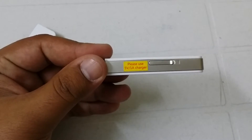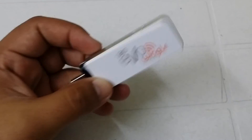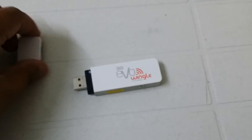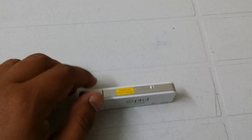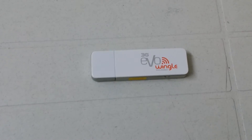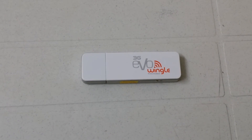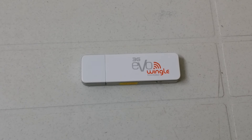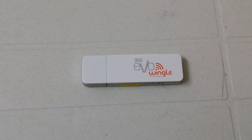This is the cap — pretty nice. I recommend you purchase this device and enjoy Wi-Fi everywhere. Thanks for watching and don't forget to subscribe to my channel.